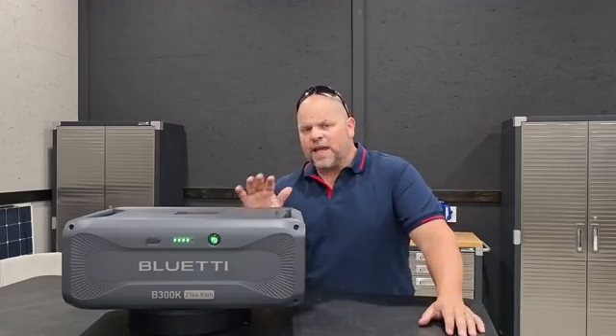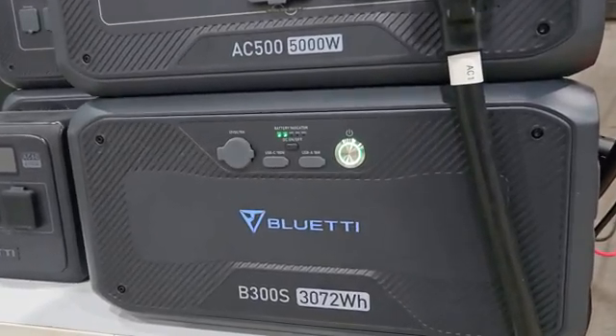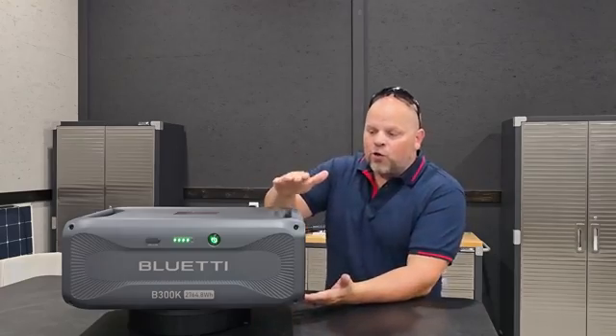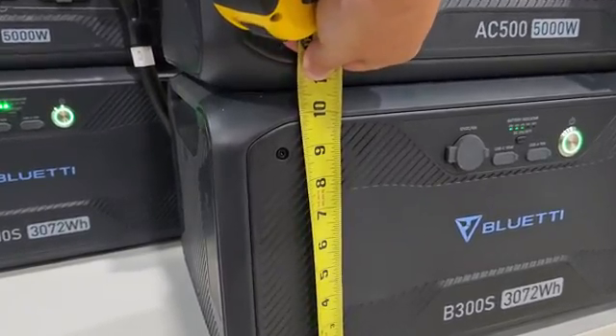My first impression is that this is significantly shorter than the B300S that I have on my AC500 that's powering this shop right now. I really do like the idea that it's a lot shorter — the form factor has less of a footprint than the B300S.